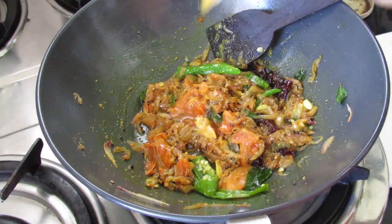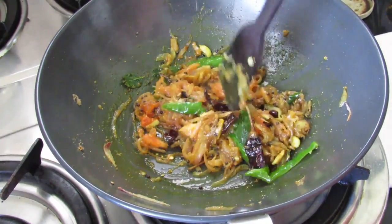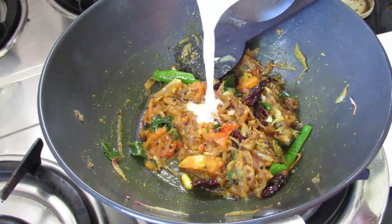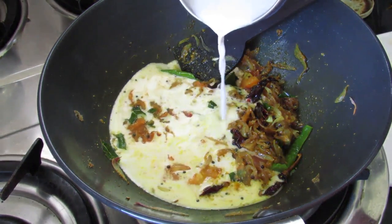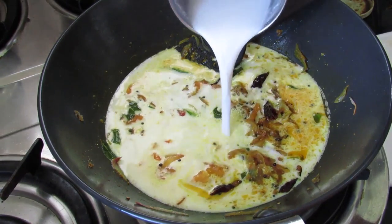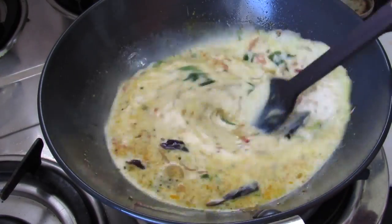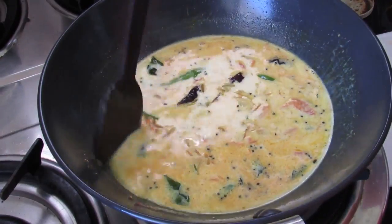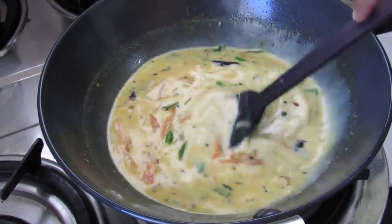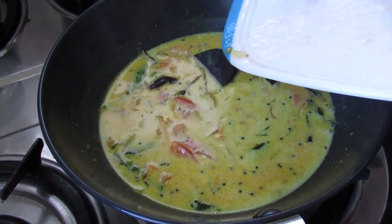Add in one teaspoon vinegar. Add in one and a half cups of coconut milk — if you are using coconut milk powder, for one and a half cups you need about five tablespoons of coconut milk powder. Mix this really well. For this curry I am not using chili powder; instead I am using green chilies, which you can increase or decrease according to your taste. Now add in one sliced tomato.